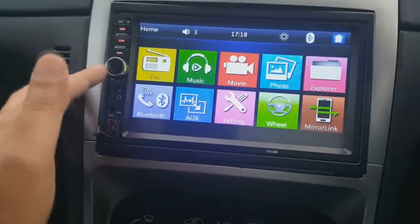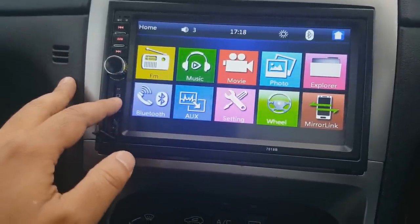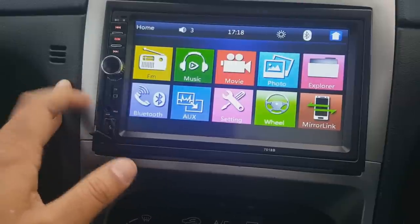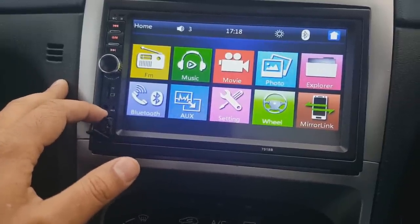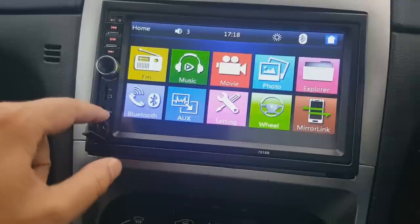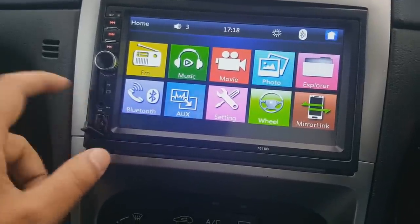There's a micro SD card slot that goes in here. You've got an auxiliary cable input right there, and you've got a reset button which you need to use a paperclip or a pen to press.